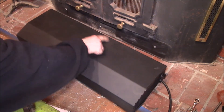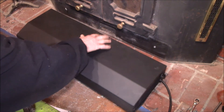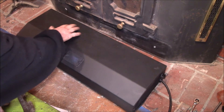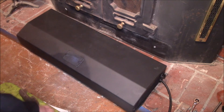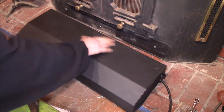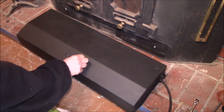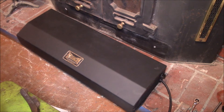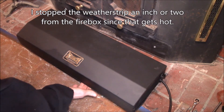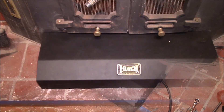Looking at it last night, there were a few spots where water had gotten in, started to rust, and bubbled the paint up a little bit. I wire-brushed off all the rough spots, sanded down the rougher areas, and gave it a coat of paint. I kept the Hutch logo and polished it up with the wire brush. I also put some weather stripping along the bottom and on the sides.